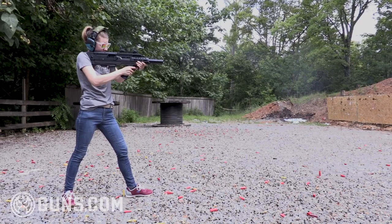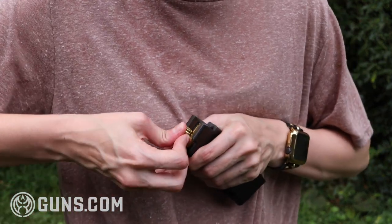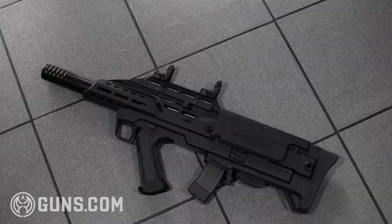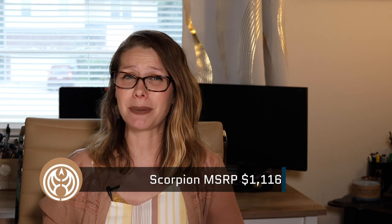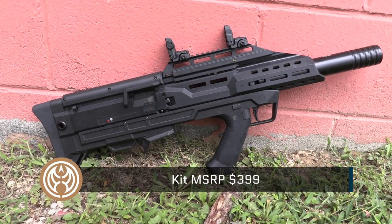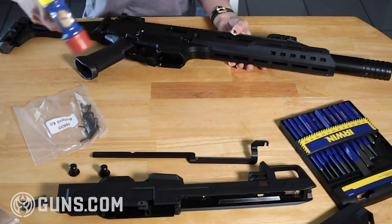Application-wise, I see this as a good entry for those looking to jump into PCC or as a home defense tool. Paired with nine millimeter, the bullpup is a serious contender for any home defense plan, and that smaller frame is very maneuverable — great when shooting around barriers or corners. Sporting an MSRP of $1,116 for the Scorpion and $399 for the Manticore Arms bullpup kit, you're looking at over $1,500 to get this up and running — not counting a red dot or gunsmith assembly fees.